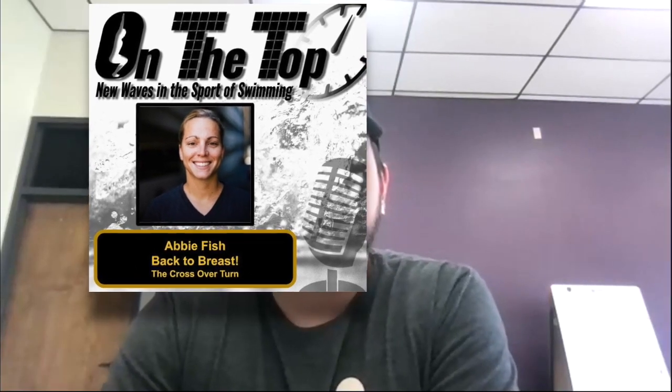Welcome to the On the Top Coaching Podcast, where we discuss new and innovative waves in the sport of swimming. I'm your host Jason Pilano, and today I'm here with Abby Fish of Swim Like a Fish Productions. She's going to talk about the dreaded back-to-breast crossover, slash suicide, slash bucket turn.